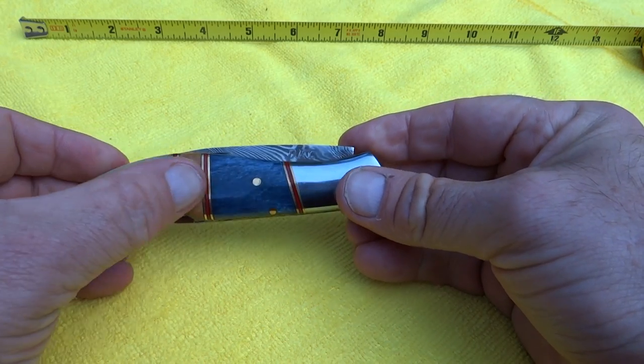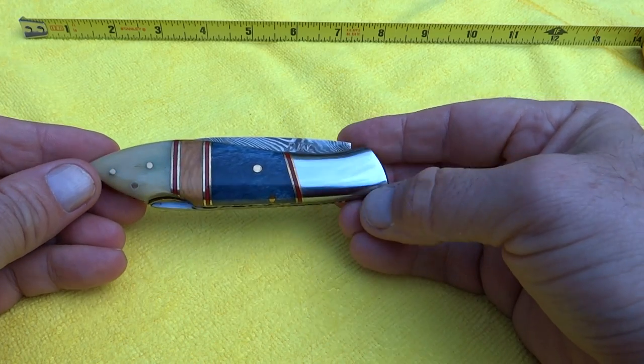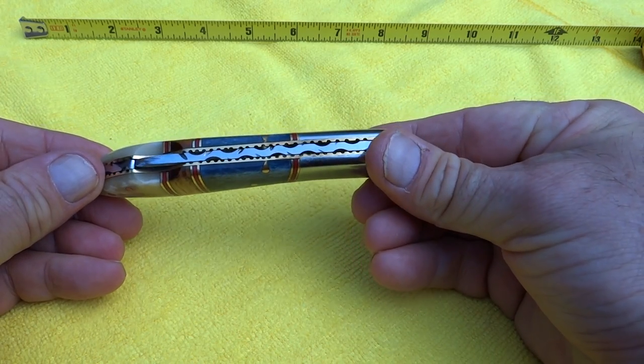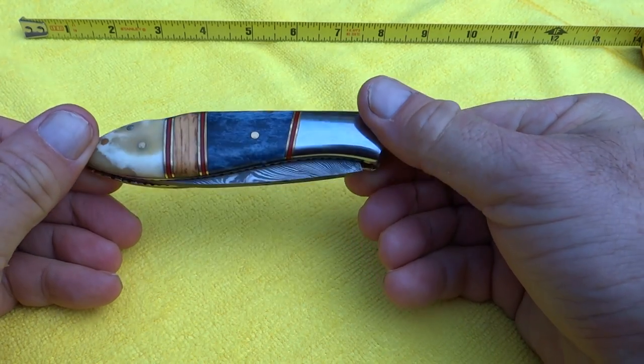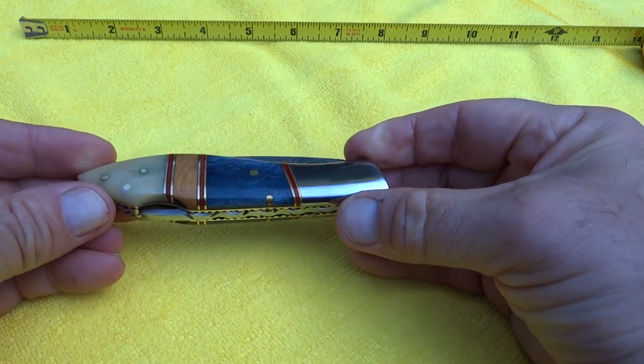We've got bone, we've got a burl wood, got some more colored bone, and we've got a steel bolster back here. You can see the accenting on the spine back here. Nice classic inlay lines here, just a really handsome looking knife.